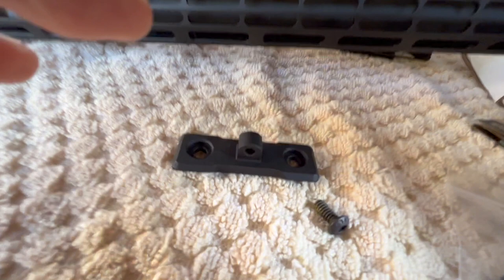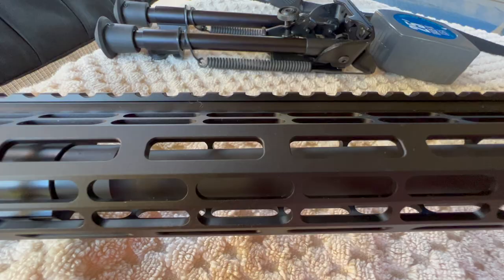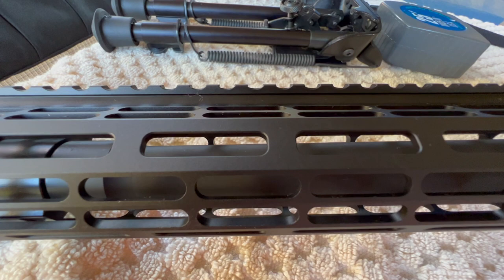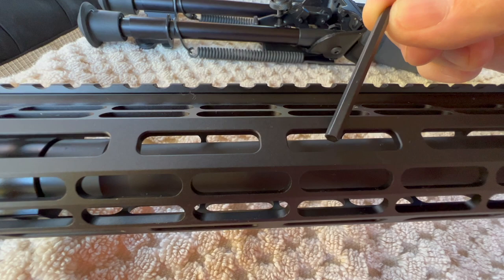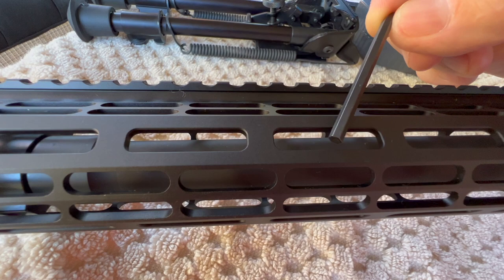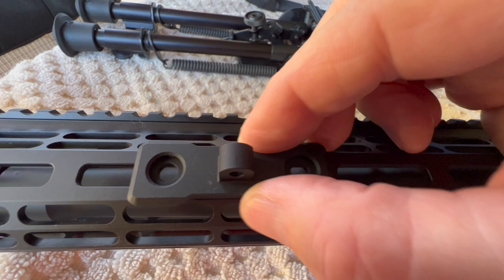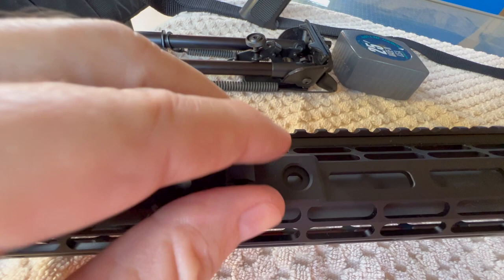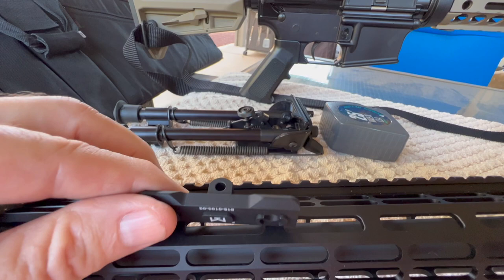The main difference between the Midwest Industries and the Magpul mount is how it mounts onto the actual slots. Because of the way the Midwest Industries bipod mount is designed, you can mount theirs in one slot, or you can bridge two slots — so they give you the option to mount it two different ways. Magpul, however, only allows you to bridge two slots, and where they put the lug does not allow you to mount into one slot.